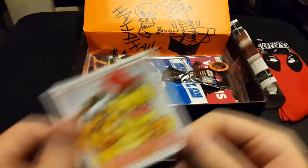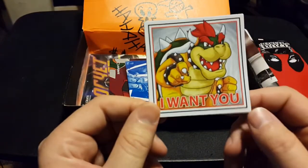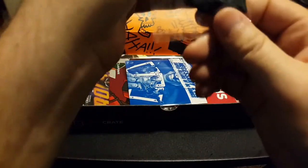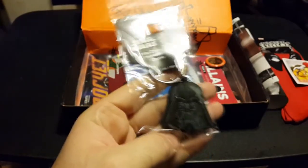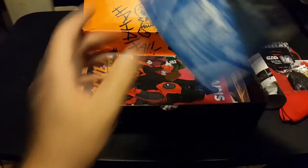We have a magnet of Bowser — should have known Bowser would be in villains, he's pretty much the original game villain. We have a Darth Vader keychain, which is another nerd classic villain that I should have expected would be in there. Actually, I did expect there would be something from Darth Vader.